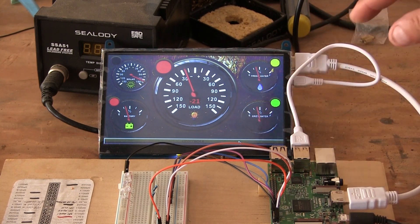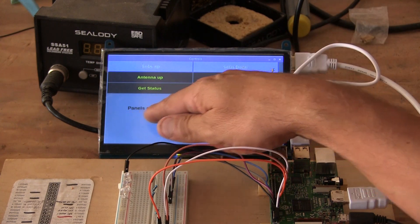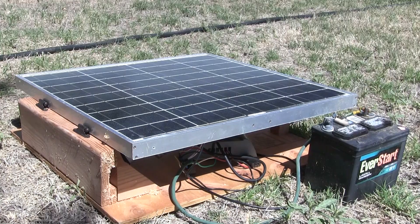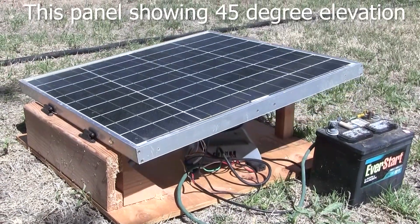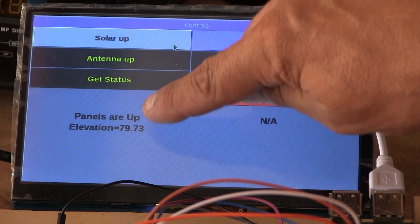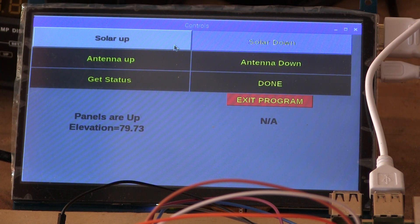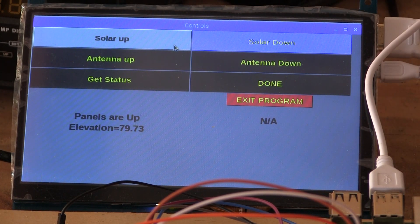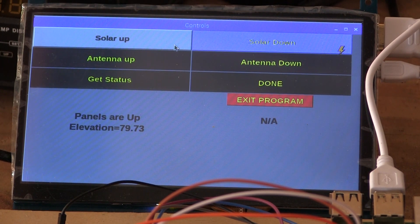Let me show you the actual control panel. It says panels are down right now, so if I click the solar up button — you probably heard that. This will tell me if the panels are up or down and what elevation they're set at. It should be 81.5 degrees — I can get accuracy to about one degree, which I have no complaints about. The same will happen when the antenna mast goes up and down. The solar panels will eventually lock in the down position too. I just wanted to give you guys a heads up on what I'm doing behind the scenes when I'm not physically working on the bus. Stay tuned — there's some really cool stuff going to be on this bus.